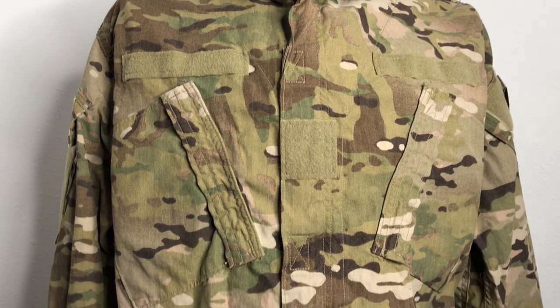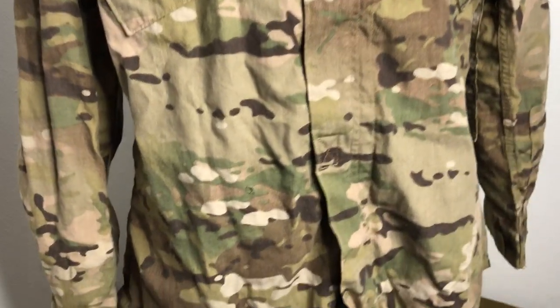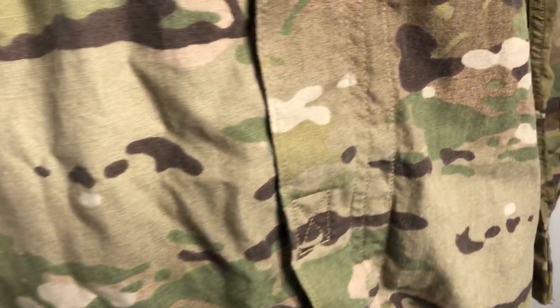I'm going to give you an example of an original early contract uniform. This is the original Multicam, which is pretty neat.